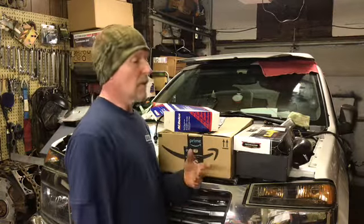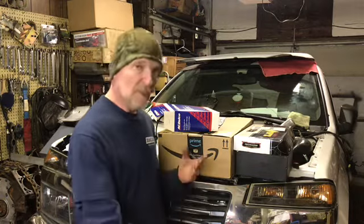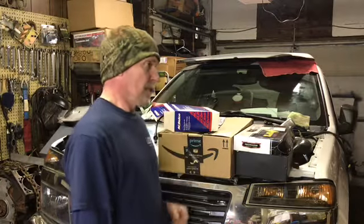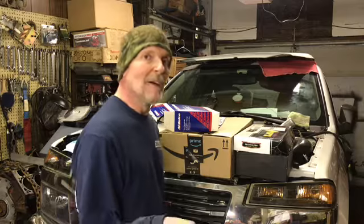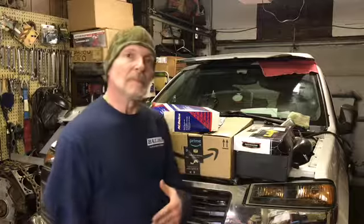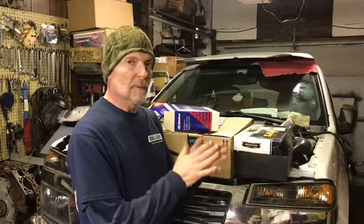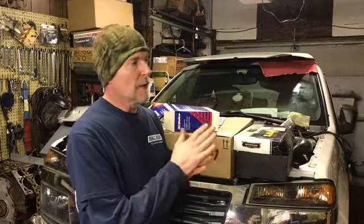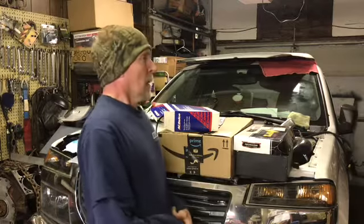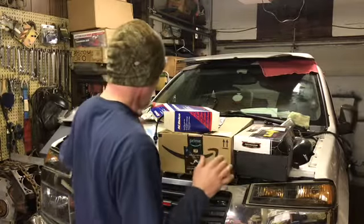So you have to find an alternative. You could go out and buy an Excel or an MSD set of plug wires, but those are like hundreds of dollars, which is not what this channel is about. You've got to find a different avenue. A lot of guys use S10 Blazer or S10 pickup 4.3-era plug wire sets, and those are fine — those are good too.